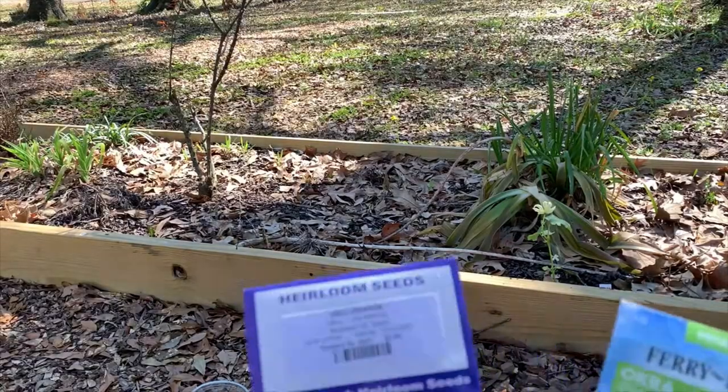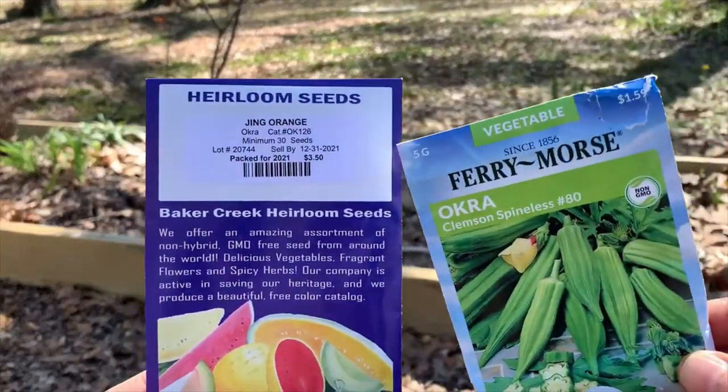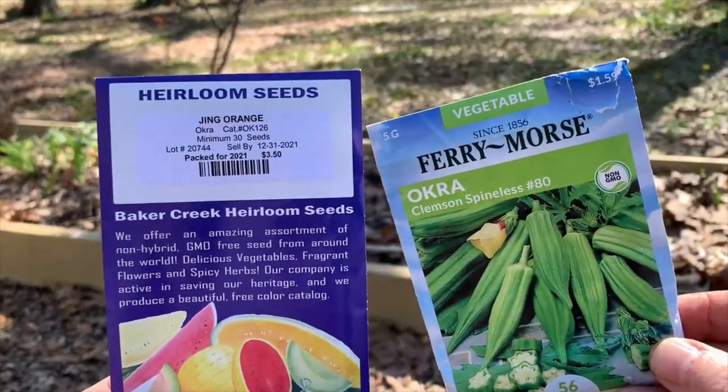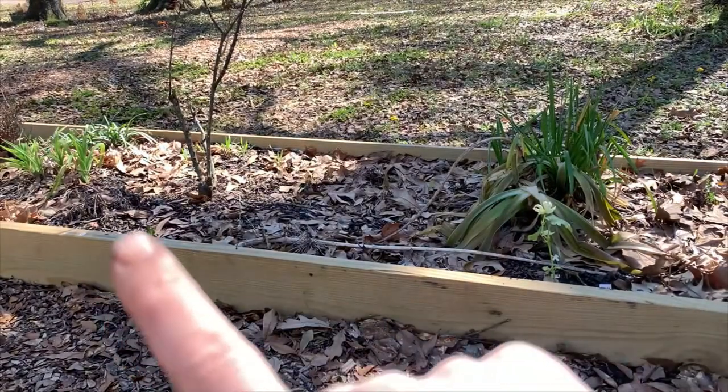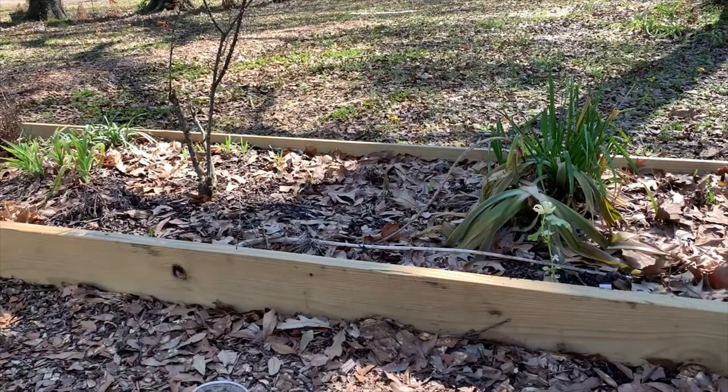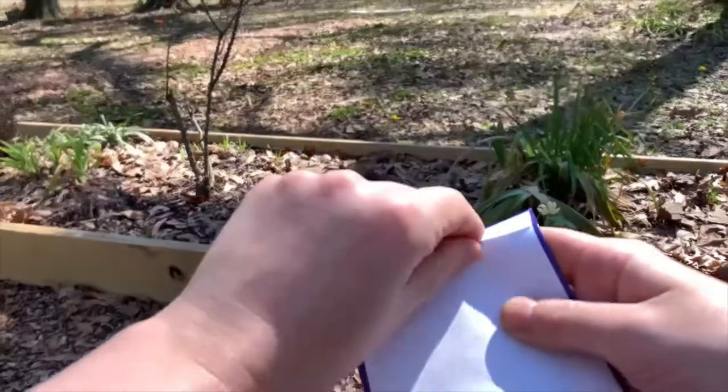Those seeds are about an inch deep. And lastly, I wanted to put in a couple of okra — I have the orange, the Jing orange, and the Clemson spineless. I'm just going to drop in a few seeds in this flower bed part here and on the other side, just because I like to experiment and we'll see how it works out. They'll be roughly three quarters of an inch deep.